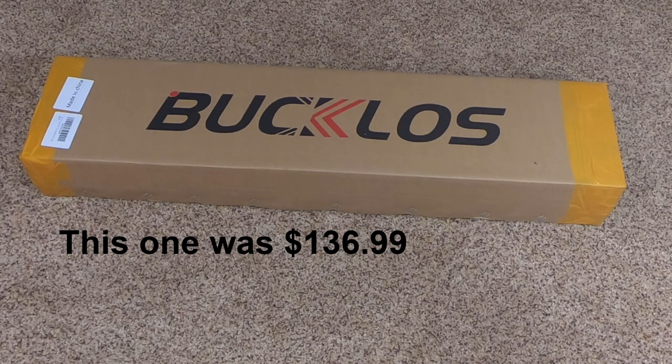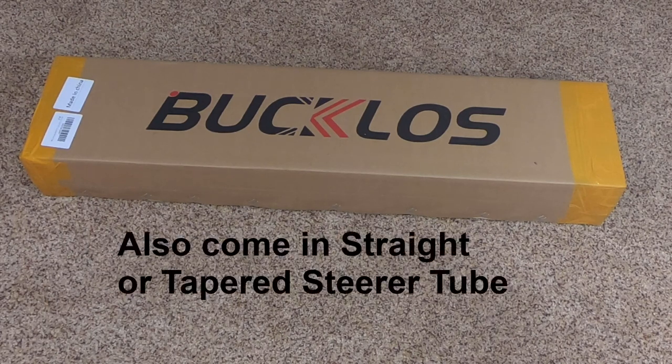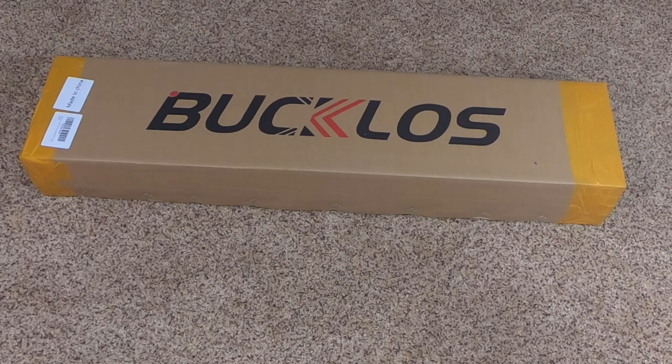They have a good variety — you can get them in 27.5 or 29er. The good thing for people upgrading older bikes or budget bikes is that they come with quick release, non-boost, nine millimeter dropouts. So they're ideal for those newer Schwinns like the Aluminum Comp, the Taff, the Boundary, the Axum — these will fit right in.